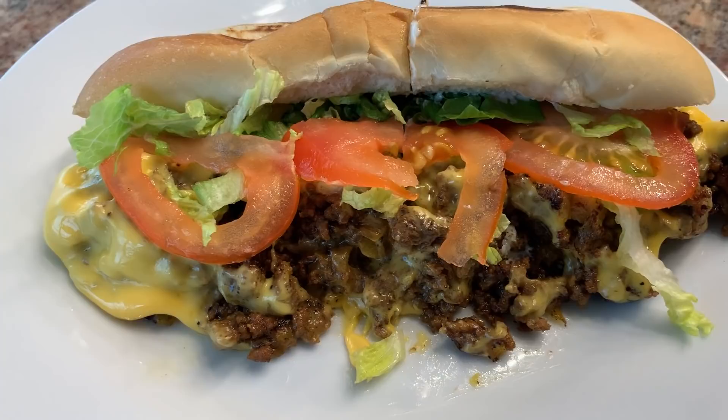Hi everyone, it's Shelby, welcome back to my channel. Mike's doing great and today he requested that I make chopped cheese sandwiches for dinner. I'm making a New York City chopped cheese sandwich — it's like if you took a cheeseburger and it married a Philly cheesesteak sandwich.